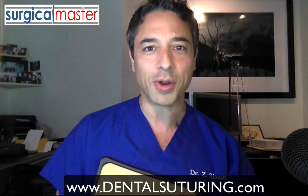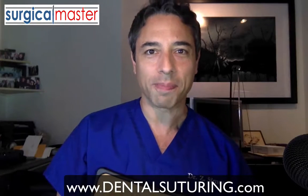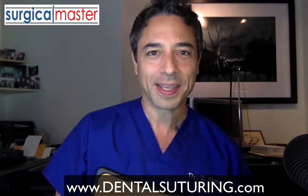I look forward to sharing my knowledge in suturing. I look forward to you being better at suturing. Suturing is a very important component of surgery — you need to master that. This is Dr. Zeef Simon from Surgical Master.